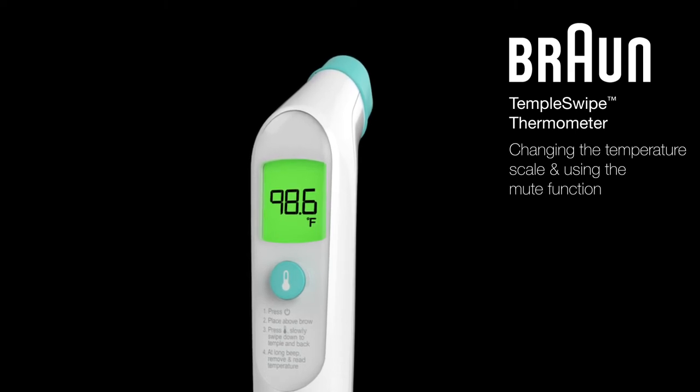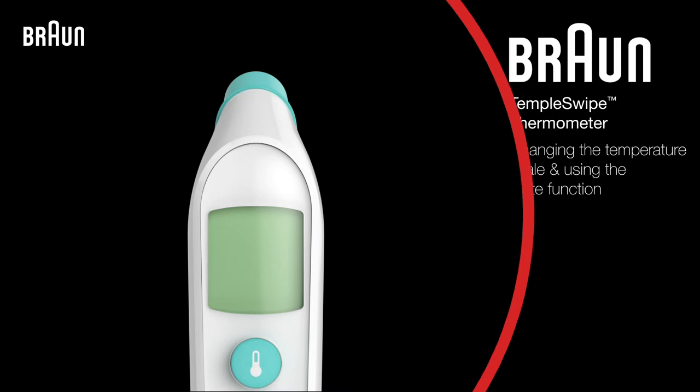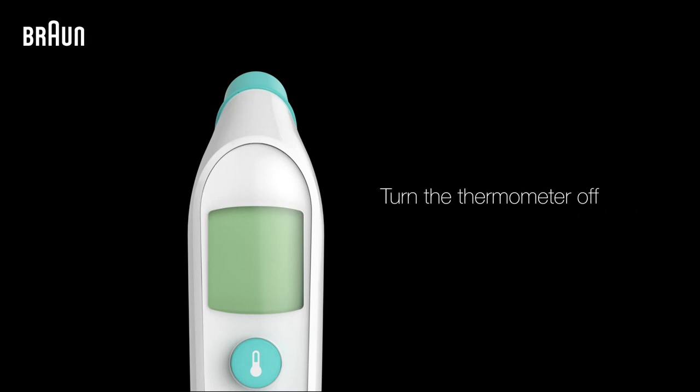With the Braun Temple Swipe Thermometer, you can change the temperature scale from Fahrenheit to Celsius and silence the thermometer in a few simple steps. To start, make sure the thermometer is powered off.